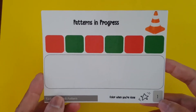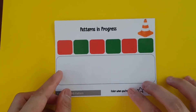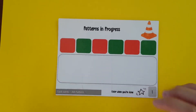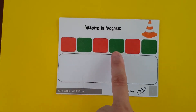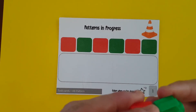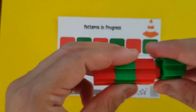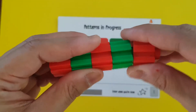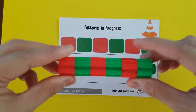The next set of cards are these — patterns in progress. You have to have building blocks or Lego that the child would use to build the pattern or to make the pattern. So let's have red, green, red, green, red, green — and so let's have red, green, red, and then green, red, green. Okay, so that's the pattern.